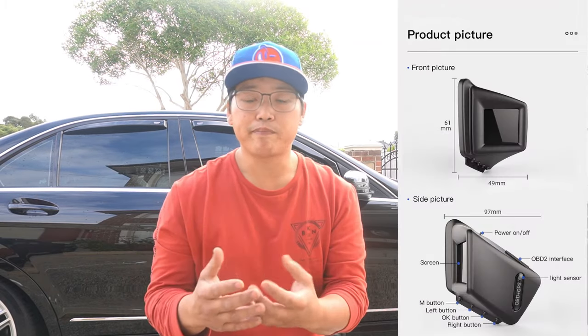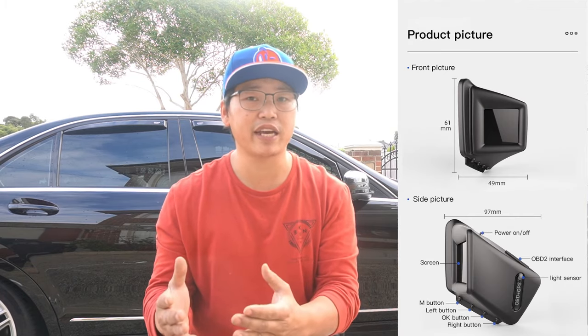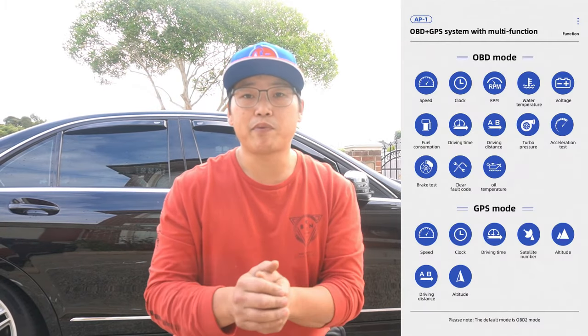It's a very small screen, but it's very beneficial to have. One of the main benefits of having a heads-up display is that it helps to increase safety in that you don't have to take your eyes off the road in order to see your speed or things that you're trying to monitor with the car.